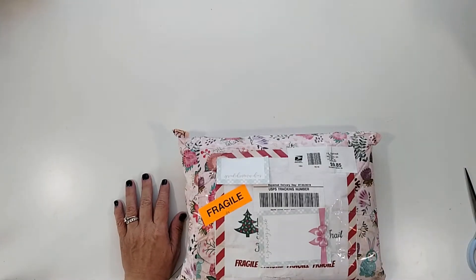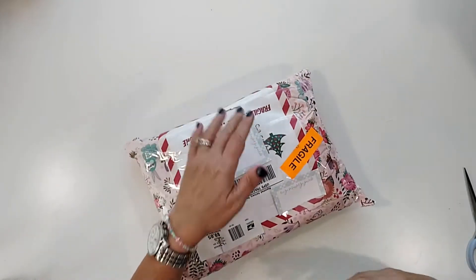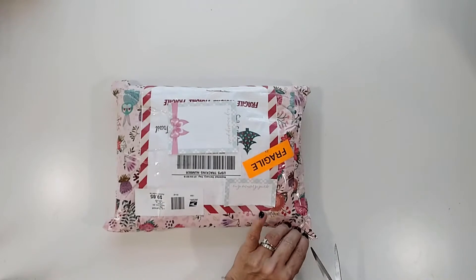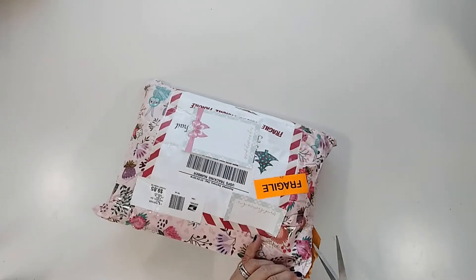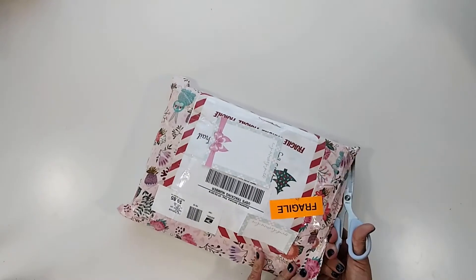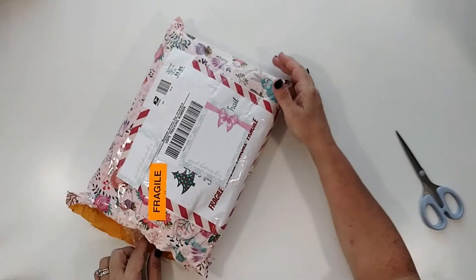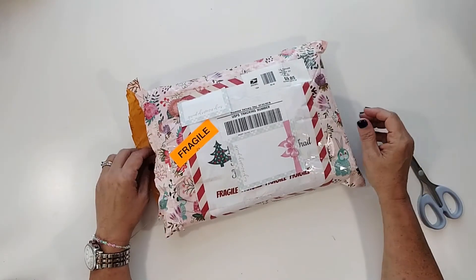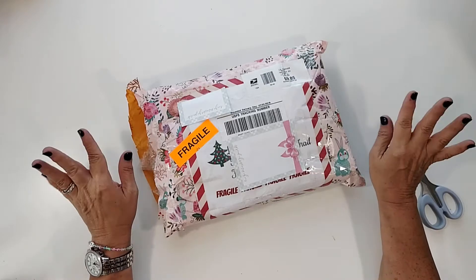Hey guys, welcome back to my channel. You'll have to excuse my voice, it's a little raspy because I just got back from a youth mission trip in New Mexico. Apparently I talked a lot more than normal, which seems odd and hard to believe, but it's true. It was a great time, we had a blast.